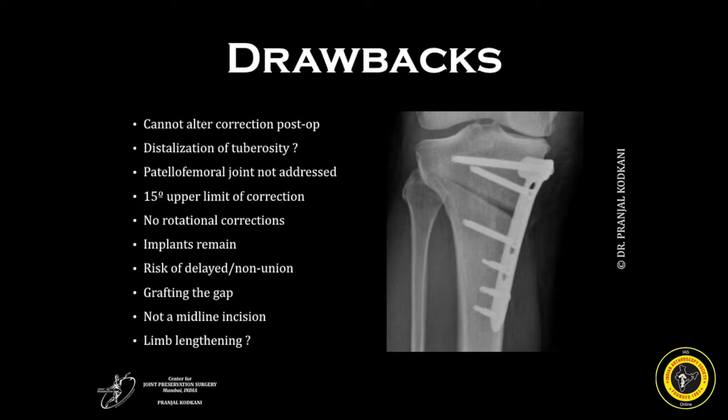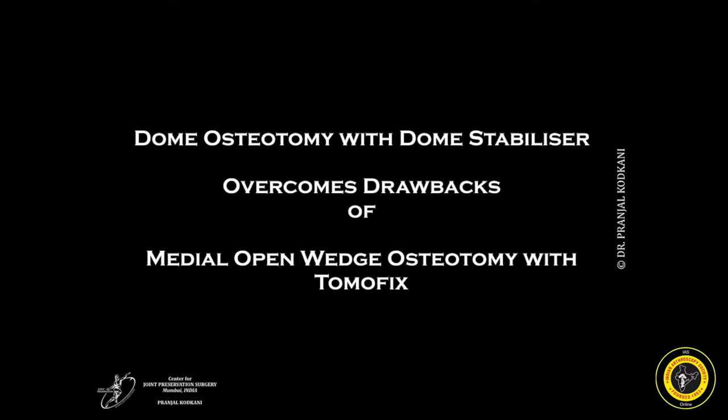However, it does have a few drawbacks. One cannot alter the correction post-operatively. It may result in distalization of the tibial tuberosity, therefore resulting in patella infra. The patellofemoral joint is not addressed. The upper limit of correction is up to 15 degrees. It does not allow any rotational corrections. The implants may cause a hindrance for any associated or secondary procedure. There is a risk of delayed or non-unions, the gap may need to be filled by a grafting procedure, the surgery is not performed through a midline incision, and larger corrections may result in limb lengthening. The dome osteotomy with dome stabilizer overcomes all these drawbacks.